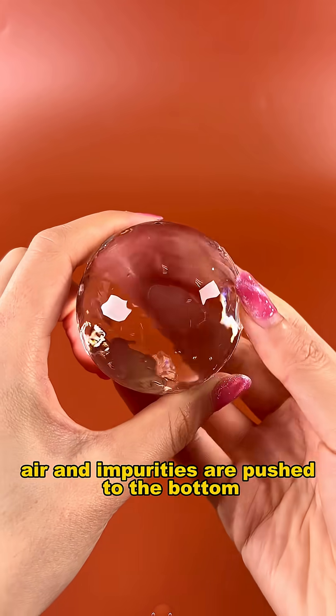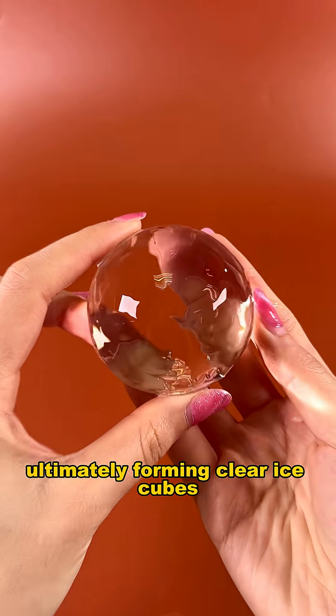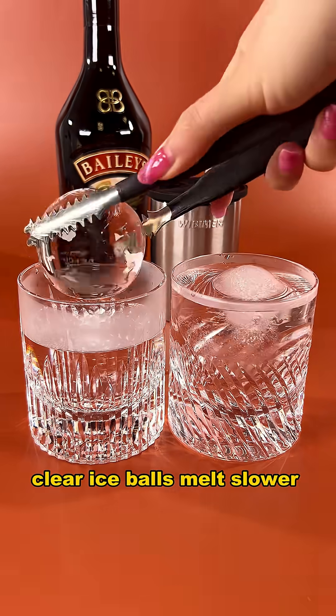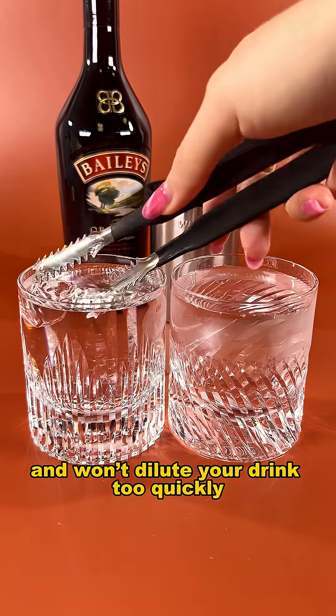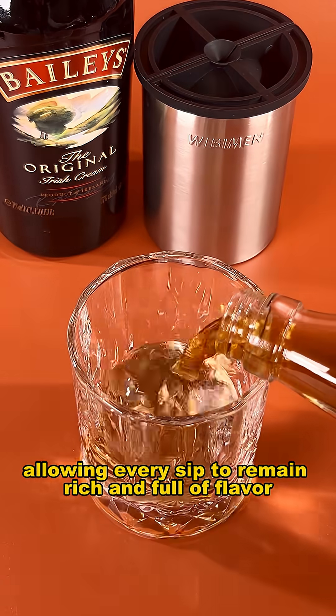As the water freezes gradually, air and impurities are pushed to the bottom, ultimately forming clear ice cubes. Compared to regular cloudy ice, clear ice balls melt slower and won't dilute your drink too quickly, allowing every sip to remain rich and full of flavor.